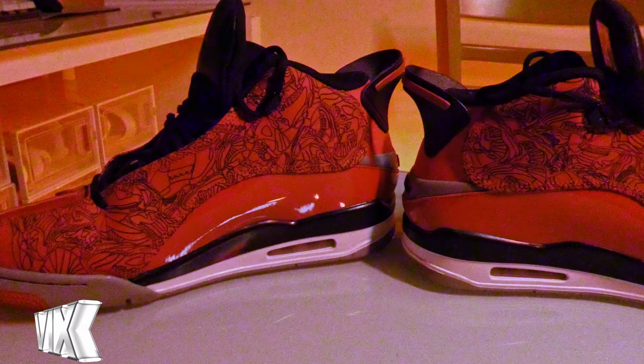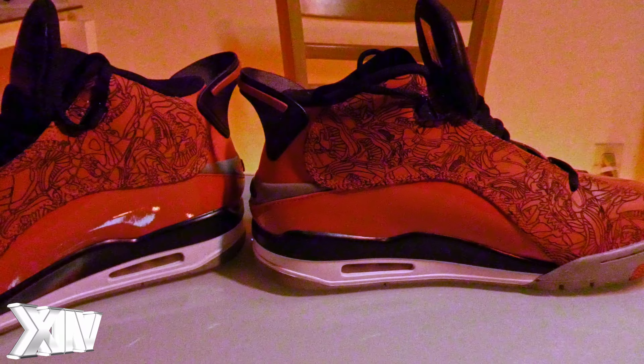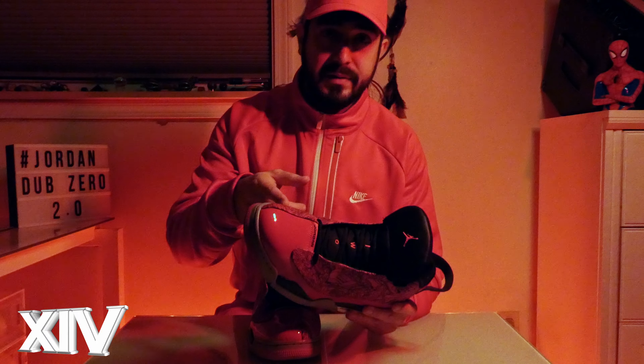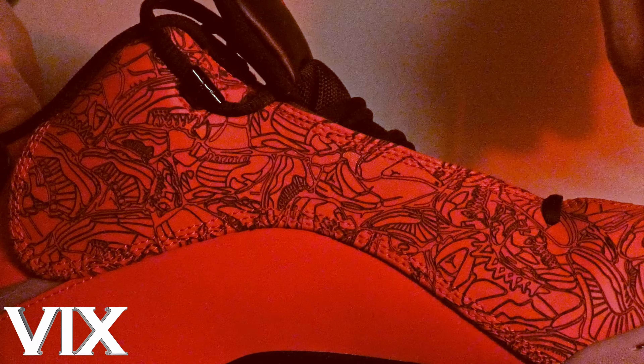Let's take a closer look at that laser print. It features Tinker Hatfield's original design sketches — you've got the 13s, the 5s, the 12s, the 11s — a whole bunch of shoes that inspired this one.